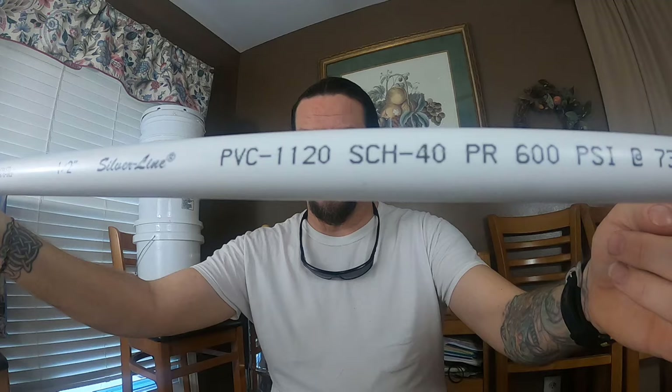You're not going to need the whole piece unless you're making a bunch of these traps. What you'll need to do is cut yourself about a two-inch piece. I did this with my miter saw, but you can use a hacksaw, a PVC pipe cutter, or a table saw with a cross-cut sled. That's the first thing you'll need — a two-inch piece of half-inch PVC pipe.